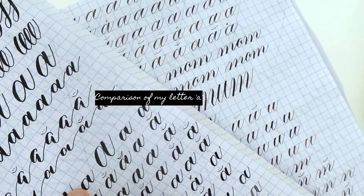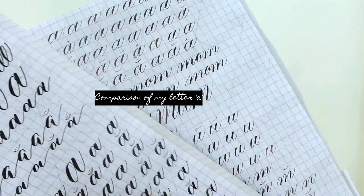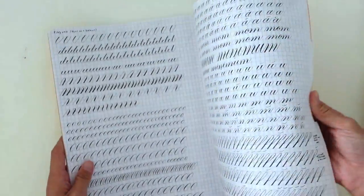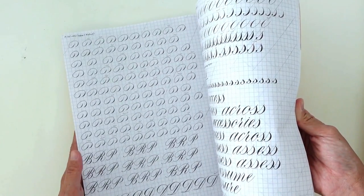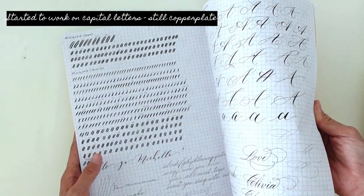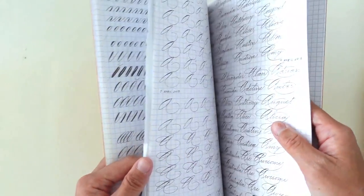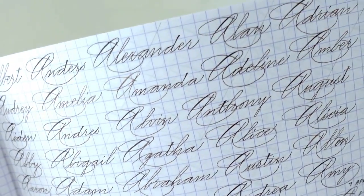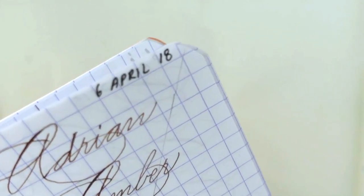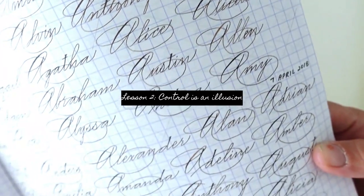Growing up in Singapore, we were in a system where so many of us are drilled to have the right answers and to do certain things in a specific way. As a result, when we learn art — where there's no real structure, no real right or wrong answer — this brings me to lesson number two.